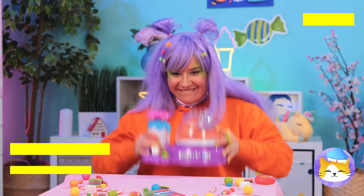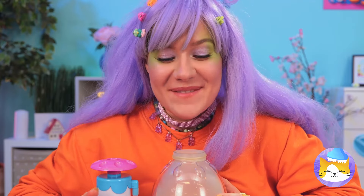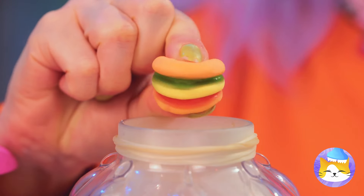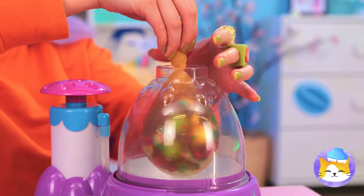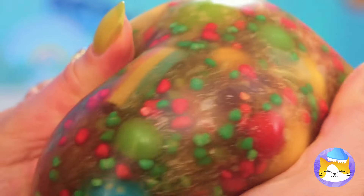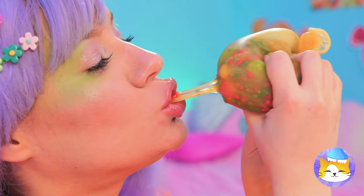Next up we've got a squishy maker! Add a balloon and blow it up nice and big. Now add all your favorite candy inside — any shape and size, as long as it fits. Now pour in some soda, seal it up nice and tight, and you've got yourself a squishy! Just look at all those colors — nothing beats freshly squeezed!